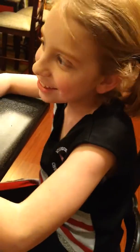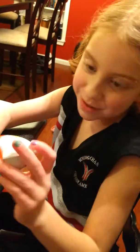Welcome back to our channel. Today I'm going to show you guys me opening Kinder Surprise Eggs.